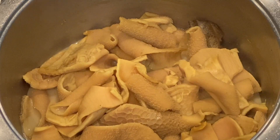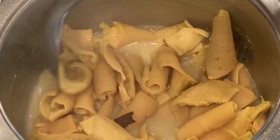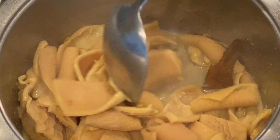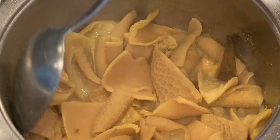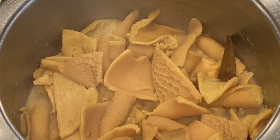Once most of the water has evaporated it is already tender. If you wish to continue boiling it you can do so, but I prefer to let it continue to cook in the chakni so it braises with all those lovely spices and it enhances the flavor of your tripe.